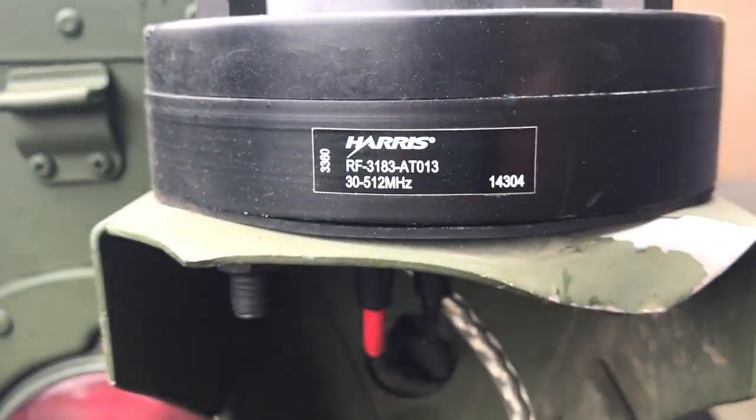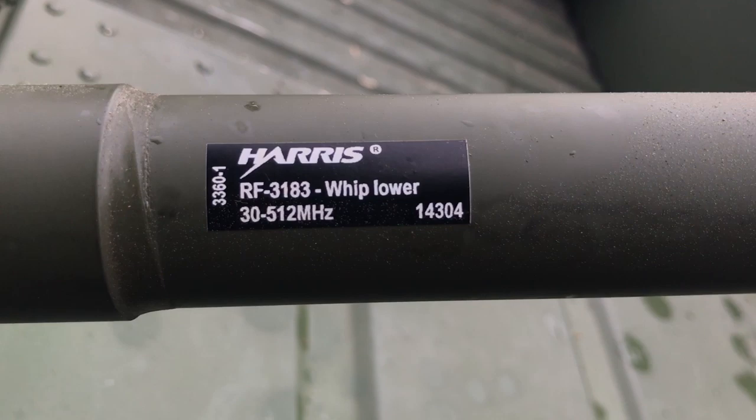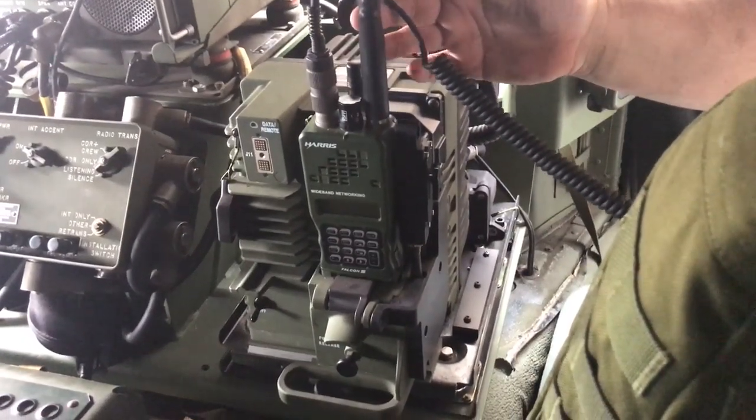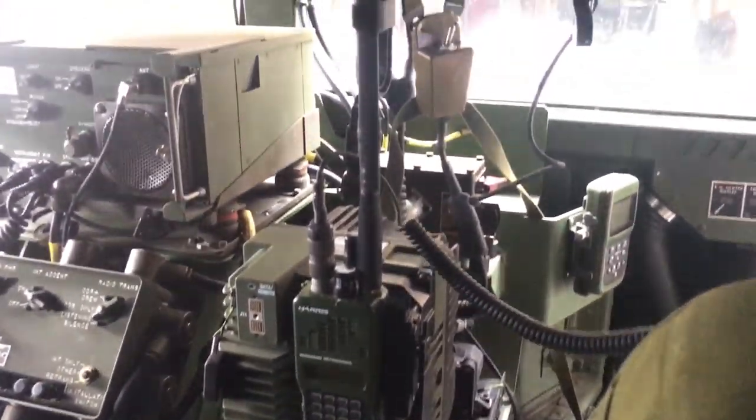The antenna on the other side is a correct Harris antenna. On the passenger side, Andy has the PRC-152 vehicle amp, which takes the PRC-152 radio. It's a grab-and-go setup — it just drops in and locks. Sadly, this is not a real steel PRC-152; it's a TCA.